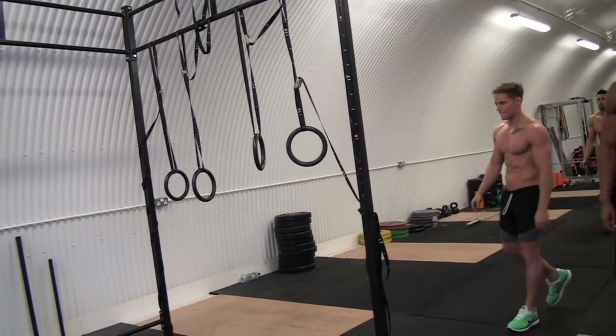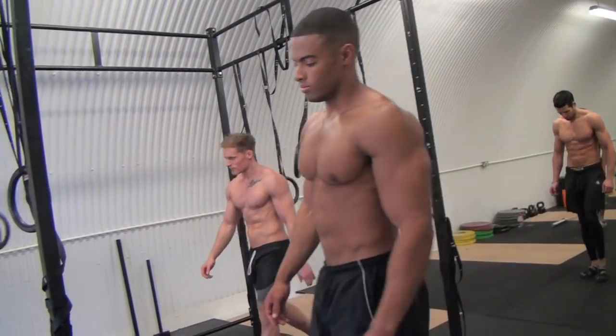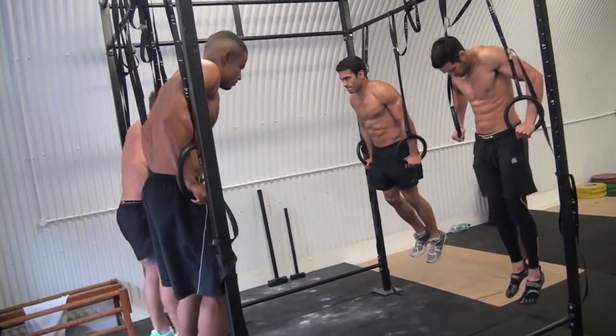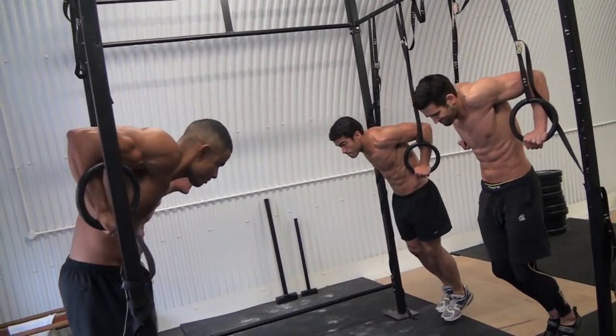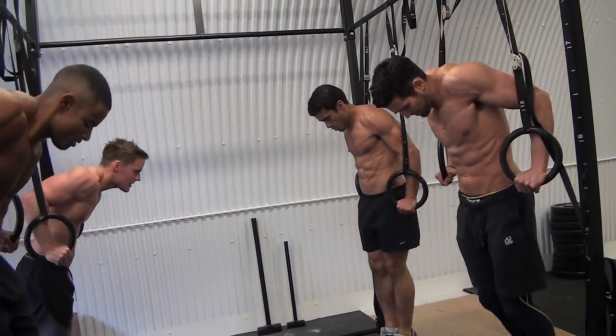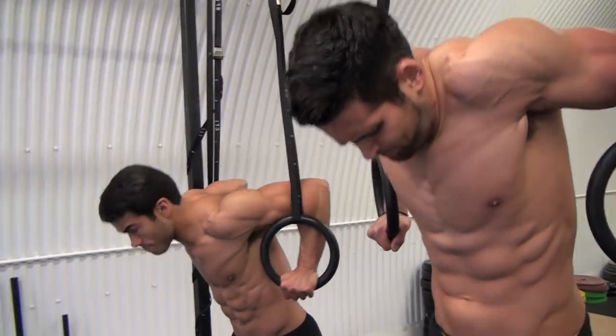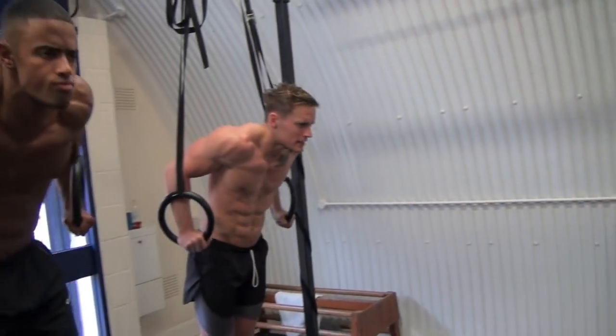Then we went into the dips on the rings, which are a lot harder than the usual dips. The ring dips are brilliant because they really engage your rotator cuff and the small muscles of the shoulder and stabilize them. You only need to do one of them to see what I mean. You start off swinging, and when you actually do ten of them, it's way more efficient than doing ten normal dips.